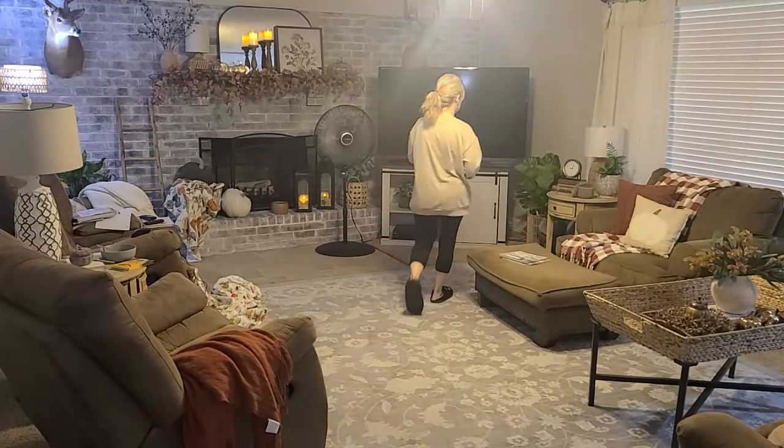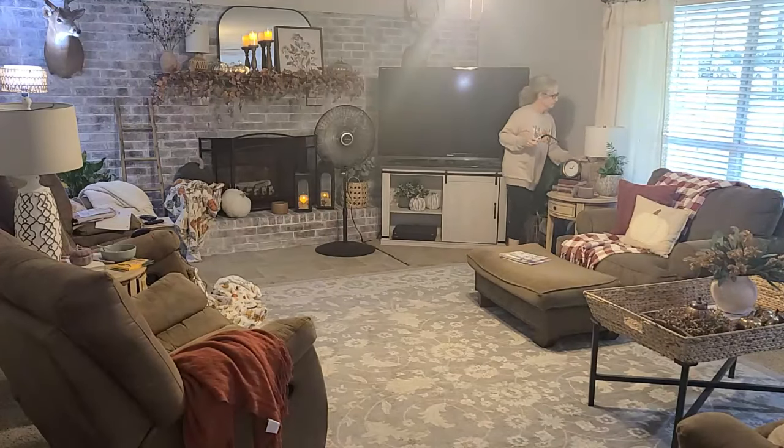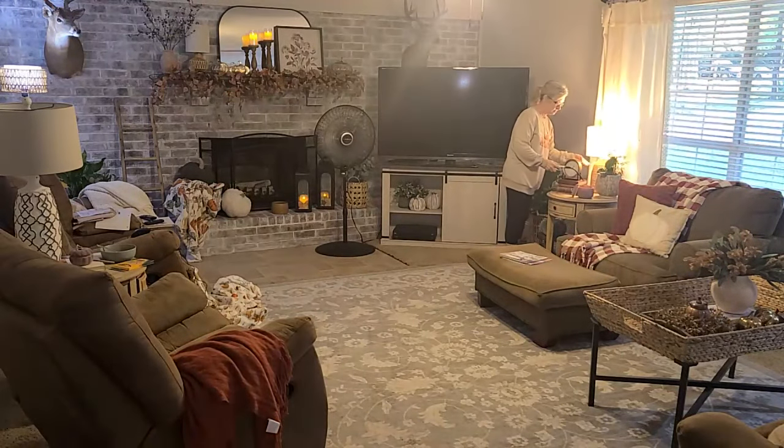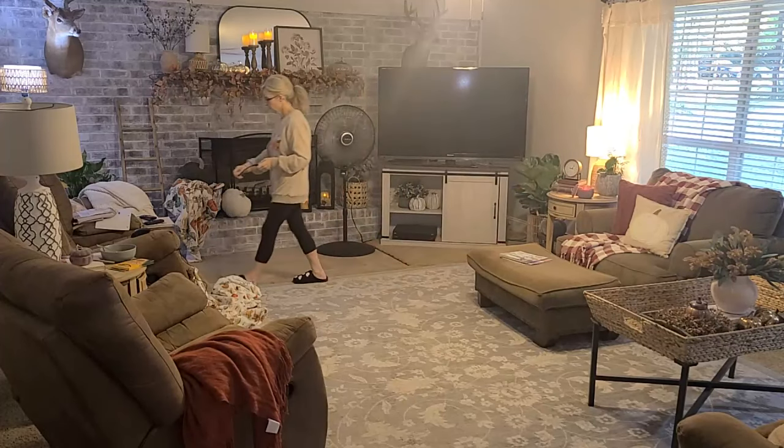While that load is washing, let's head into the living room — also a place that I call the den sometimes. So if you hear me say den, I'm talking about my living room. I'm not quite sure why I do that. I'm not sure if that's a Southern thing or not, but I do say den more than I say living room. Just letting you guys know that upfront.